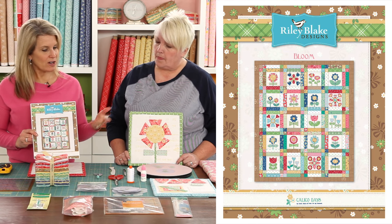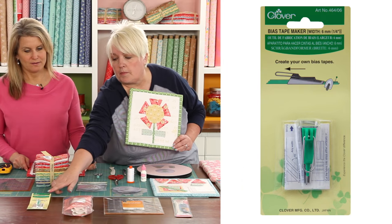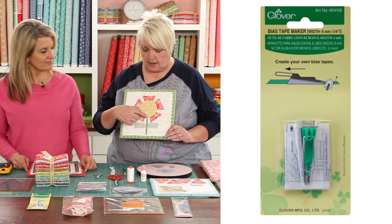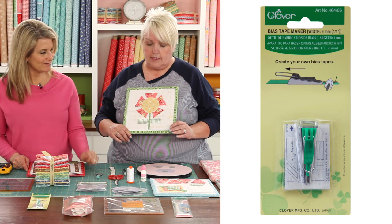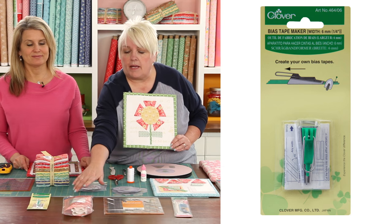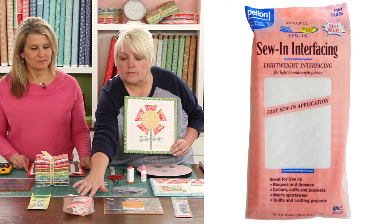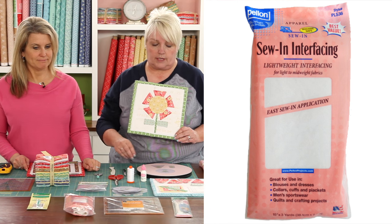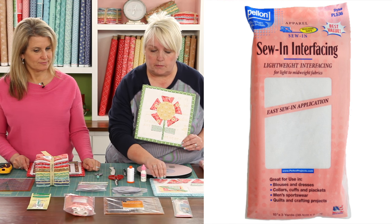It uses the Calico Days fabric and you need to get the templates to create it. We also use the Clover bias tape maker, the quarter inch size, and we're going to be using that for all of the stems in each of the blocks — there are 20 blocks. And then we need Pellon, and it needs to be sew-in, not fusible, and it needs to be lightweight.